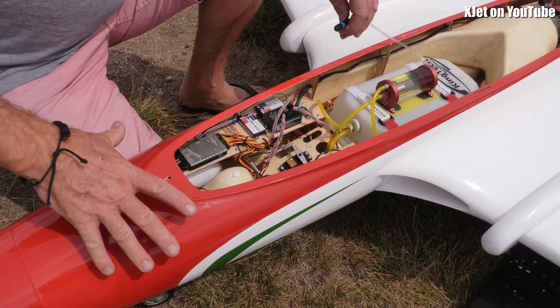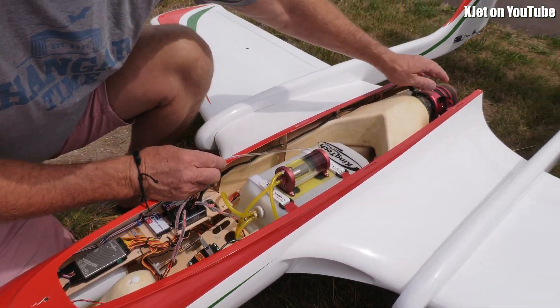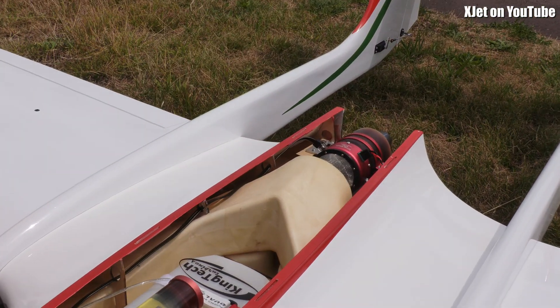We start off with an airframe. This is an Excalibur. You've got your turbine down here. This is just a little one — eight and a half kilo.